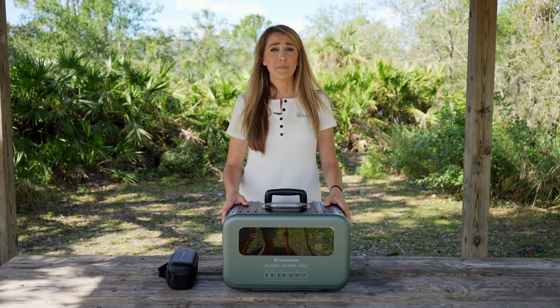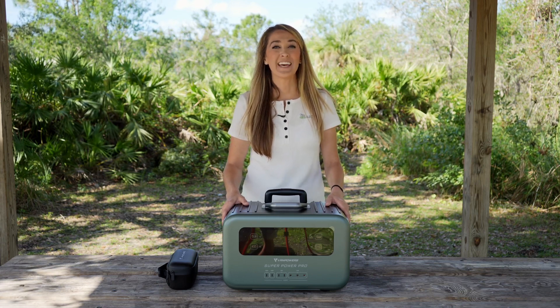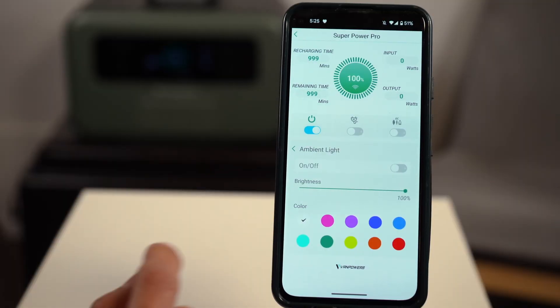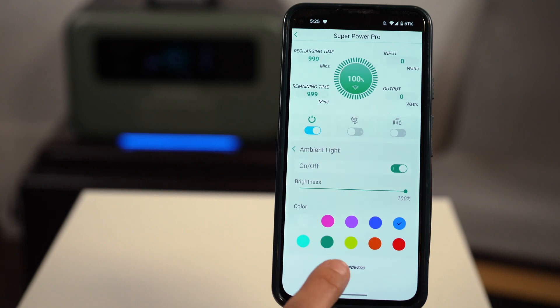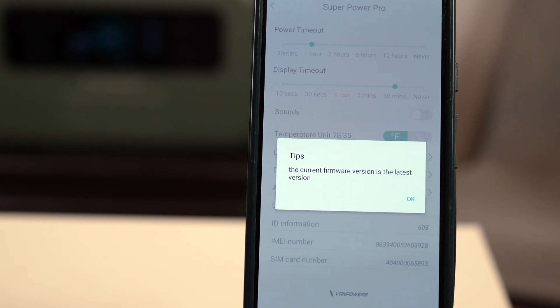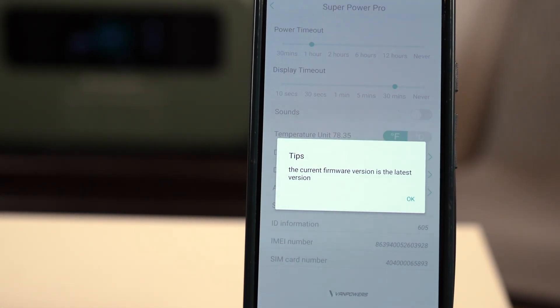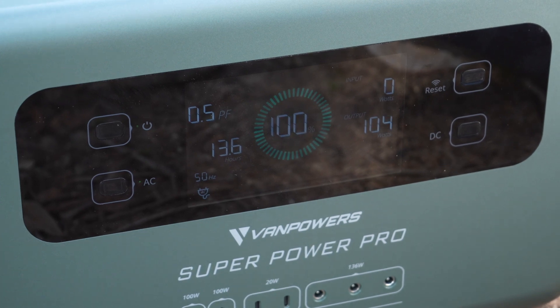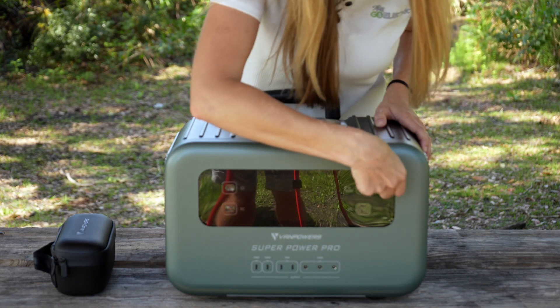Now that we've covered the basic specifications, let's cover some of the cool technology that I didn't expect. This power station has GPS and a 4G data connection so you can connect with the app and do things like turn it on and off and locate it. You can also change the ambient lighting to any color. It supports over-the-air updates for bug fixes, adding features, and efficiency improvements. There's also a 6.1-inch screen — and as part of one of my favorite things to do with new devices — let's pull off this plastic.